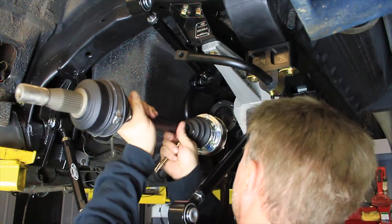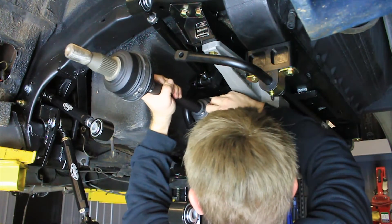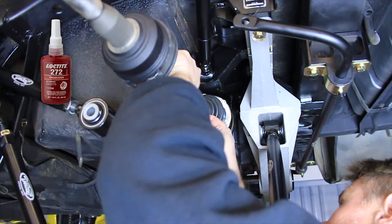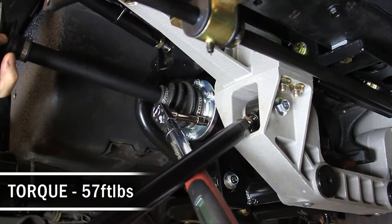Install the inner CV joint on the rear half shafts to the stub axles in the rear differential using the provided M10 12-point bolts. Use high strength red Loctite on the threads of the bolts. Torque the M10 bolts to 57 foot-pounds.